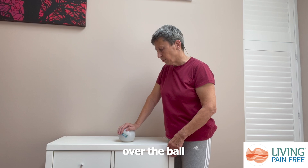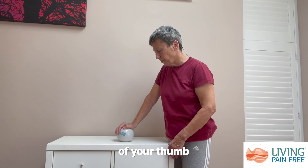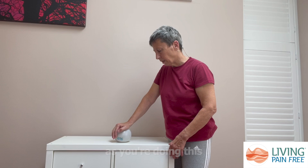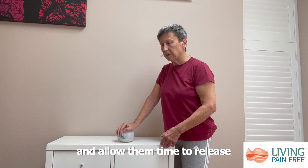You can come more up into your fingers, the base of your fingers, maybe around into the base of your thumb, or more towards your wrist. As you're doing this, if you feel any points that feel particularly tight or sore, then wait on those and allow them time to release.